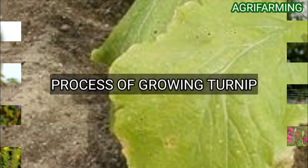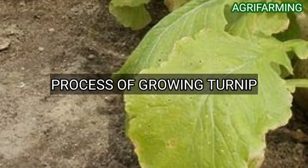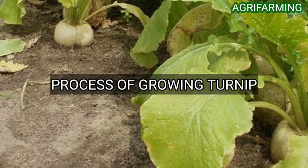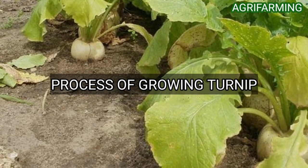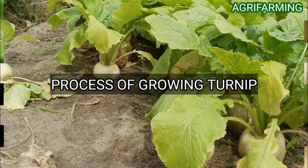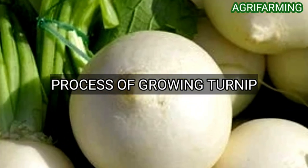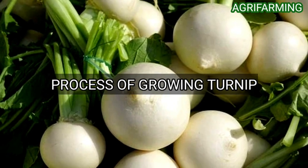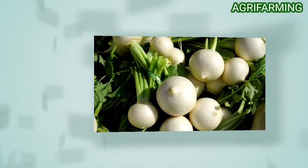Thin the turnip plants when the seedlings are four inches tall, allowing two to four inches of space between each plant. Fertilize the turnip plants a second time about one month after planting, using a balanced water-soluble vegetable fertilizer with a ratio such as 2-2-2.